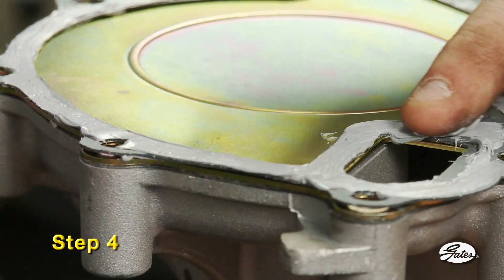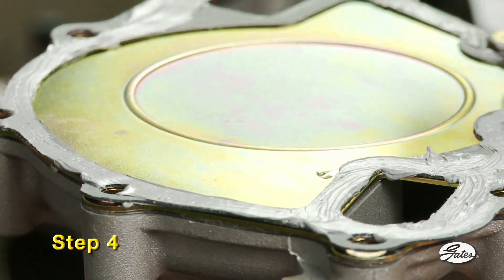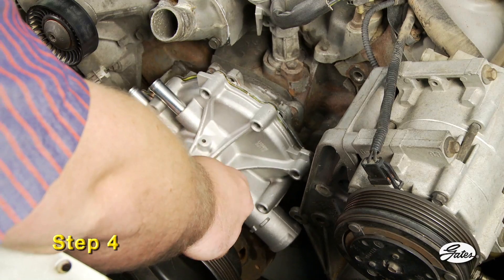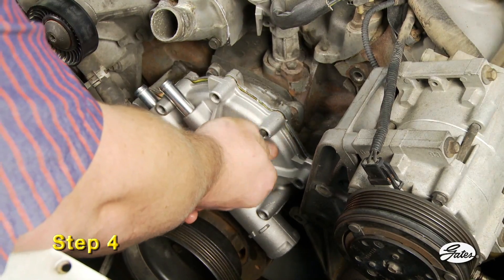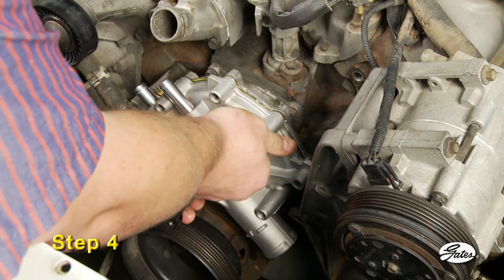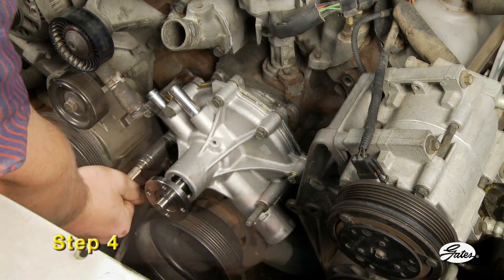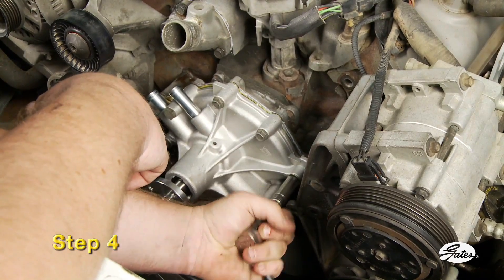Step 4: Coat both sides of the new gasket with an oxygen sensor safe gasket sealer if required, and place it on the pump or engine block. Metal gaskets do not require sealant of any kind. Position the pump on the engine and install the mounting bolts. Any bolts with thread sealer should be cleaned before applying a new coat, and reinstalled in the original location. Bolts should be tightened in a crisscross pattern using a torque wrench. Check manufacturer recommendations for the proper torque settings and hand tighten only. Never use air tools on a water pump.